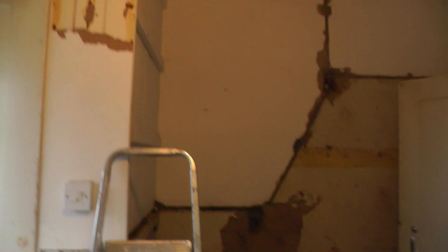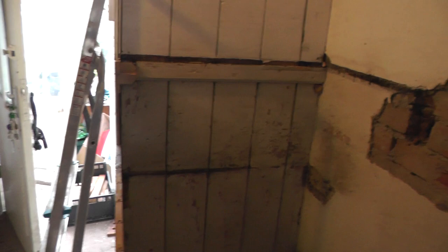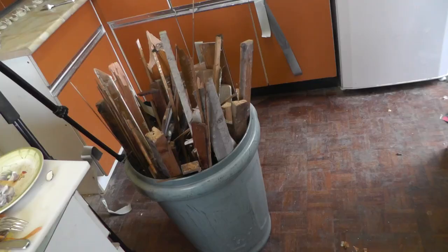This whole section here is all nice and clear now. It's deeper than a normal work surface — we're going to have a good probably 800mm deep work surface here. And some wall units up here as well.